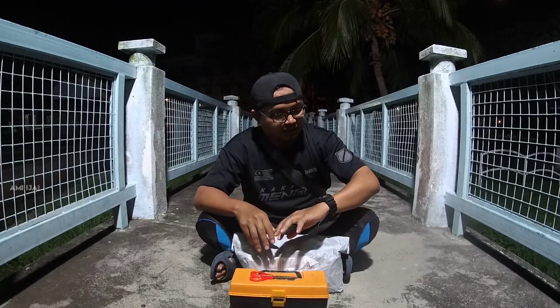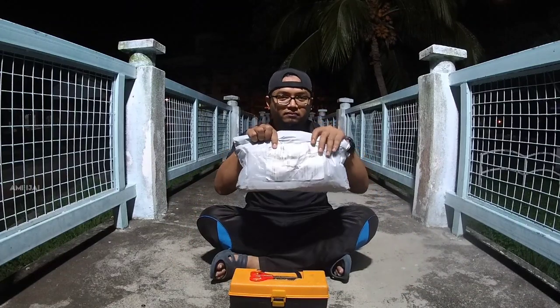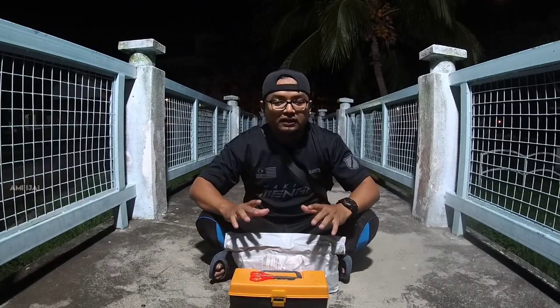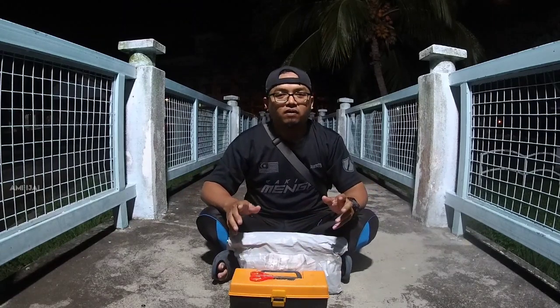So hari ni, hari Khamis 6 haribulan 8, aku dah dapat barang ni daripada Ultralight Angler, dipos daripada Melaka. Dan hari ni aku dah dapat di tangan aku sendiri. Jujur aku cakap, aku memang tak sabar nak buka barang ni.